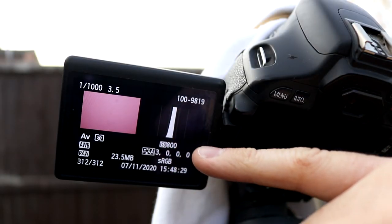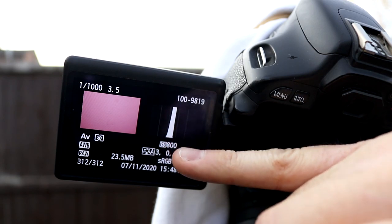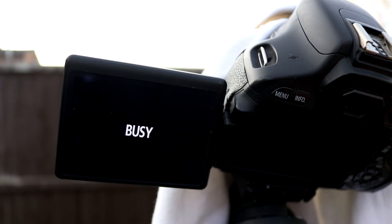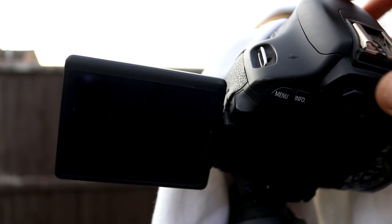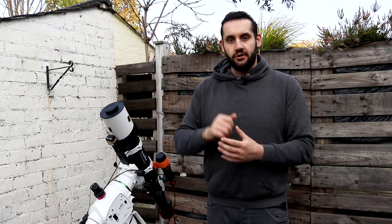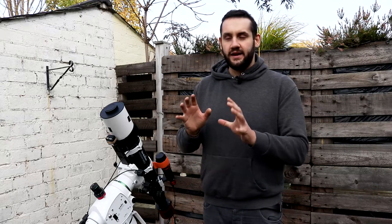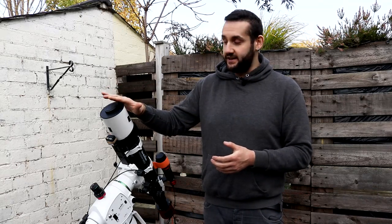If you review the image and bring up the histogram it should be right in the middle — slightly off is fine for a DSLR flat frame. Then just fire off 10 to 15 of them and that's your DSLR flats done. Really simple — just need the t-shirt, aperture priority mode, and the camera. For shooting flats with a telescope and DSLR it's the same approach: set AV mode, and don't worry if it shows zero where the aperture should be. Just put the ISO in, let the camera sort the rest out, and make sure you have the t-shirt over the end of the telescope.